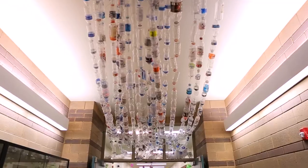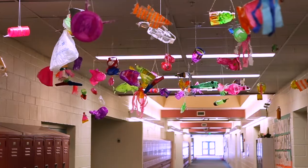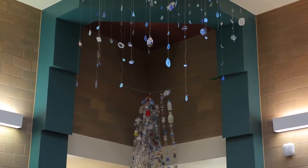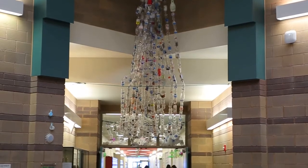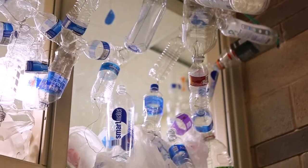We're making a waterfall, plants, and fish out of plastic to represent what a watershed is. A watershed is any place where water drains down into a single area. Once they filter it out of the sewage treatment plant, guess where it goes? Back into the river.